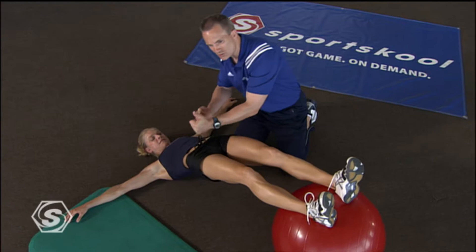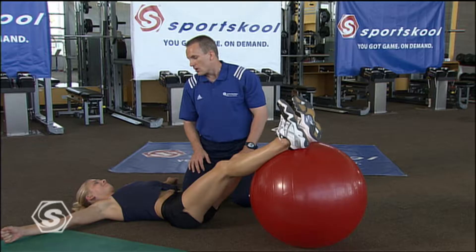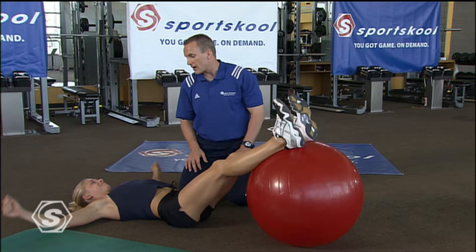Jesse, great job. Thanks. You feel that one, don't you? That's a great one — I love doing that one, it's helped my running a lot. We have people who can be really strong with this exercise, so give yourself a little bit of time to master it.